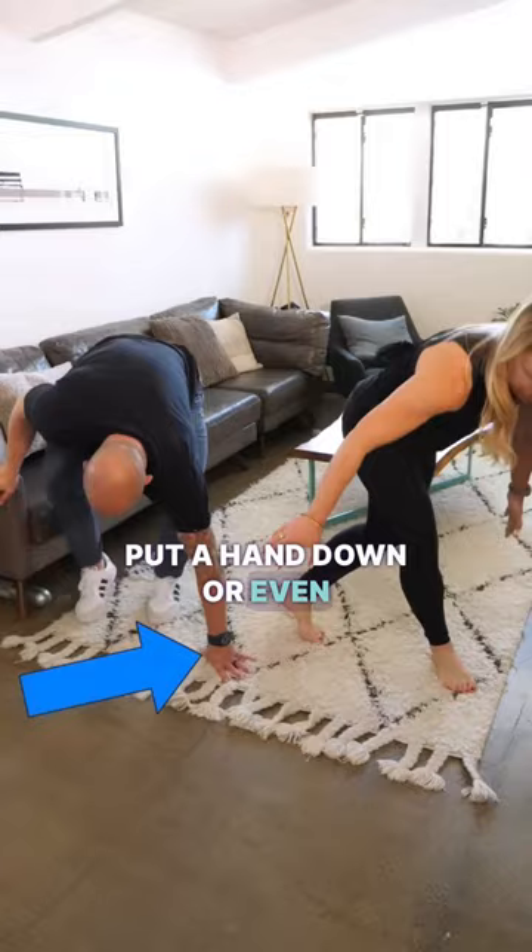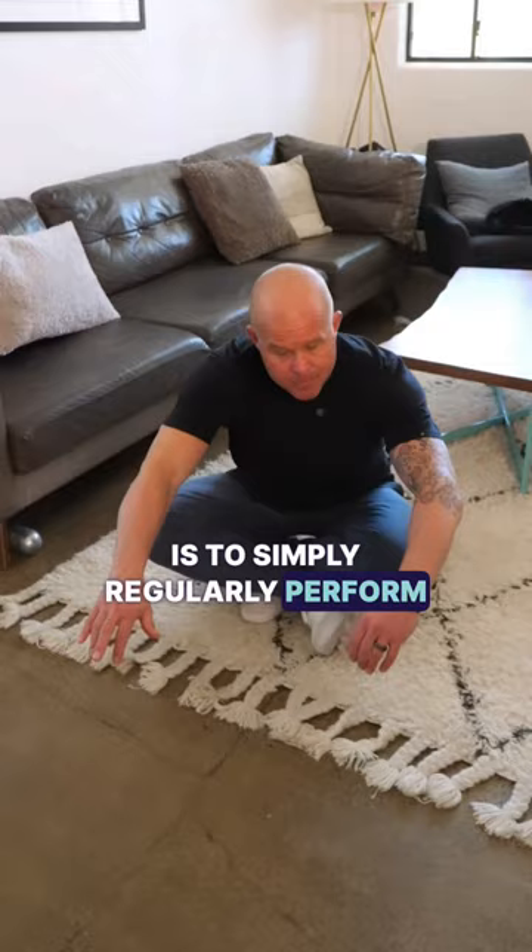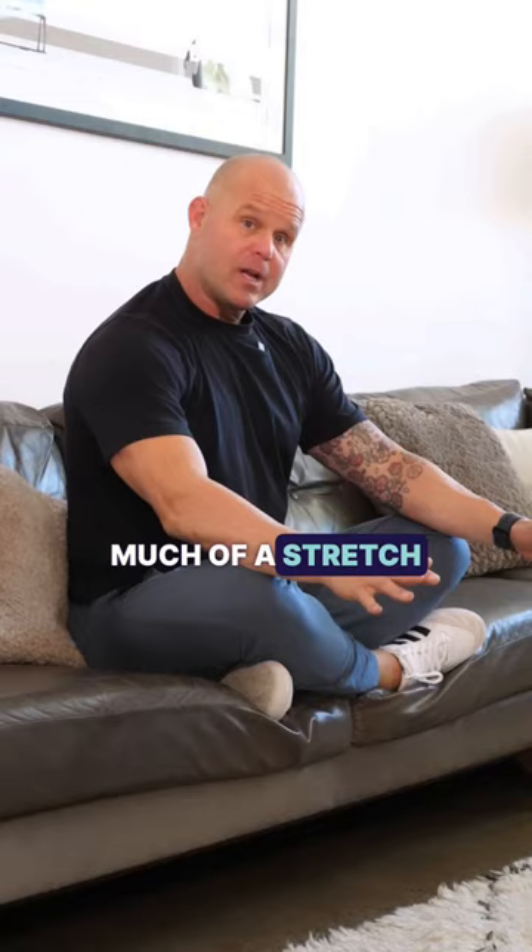If you're nervous about going to the floor in this position, go ahead and modify it by performing the test to a couch or to a table. One of the ways to get better at this test is to simply regularly perform the test. You can practice sitting crisscross applesauce in front of the TV. If the ground feels like too much of a stretch as you're starting out, just sit crisscross applesauce or even one leg at a time on the couch.